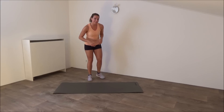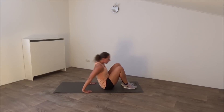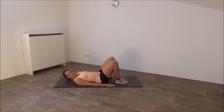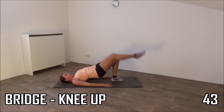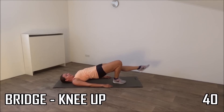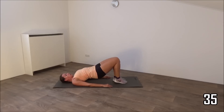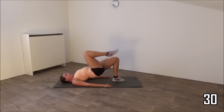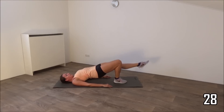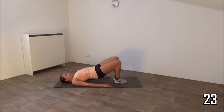Get ready for the second round. Start on the ground. Start with a bridge — lay down, bring your hips up, bring your knee in, and switch to the other side. Squeeze your glutes, pushing your hips up. Don't lower your hips when you pull your knee in.